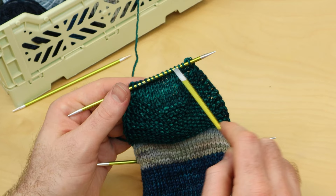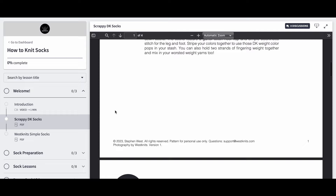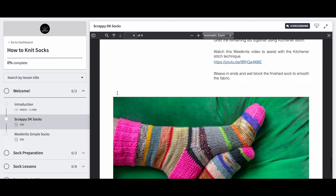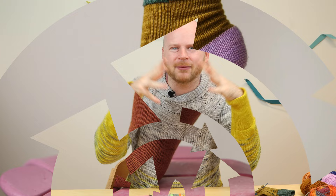The How to Knit Socks Workshop includes two simple sock recipes, so you can download a PDF for the scrappy DK socks and learn how to mix up all those leftover DK weight yarns into your beautiful first pair of socks. It goes really quick and thick with this DK weight gauge, and you'll also get a sock recipe for some simple fingering weight socks. So you can grab some sock yarn or some thicker DK weight yarn and follow along with me through all the video tutorials as we knit from the cuff down to the toe and learn all the techniques along the way.